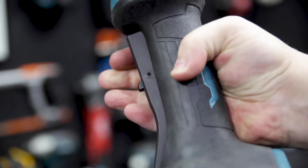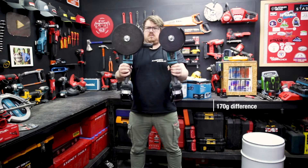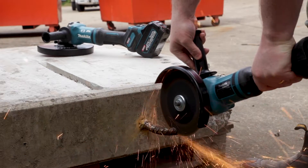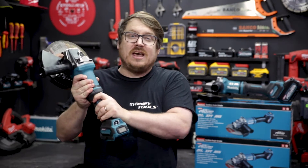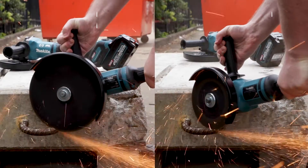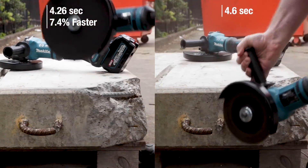Both grinders feature a paddle control with a safety switch, and when you hold them side by side the weight difference is honestly negligible. The smaller 180 millimeter grinder has a max RPM of 7800, compared to the larger 230 millimeter grinder I'm holding here, which has a max RPM of 6600.